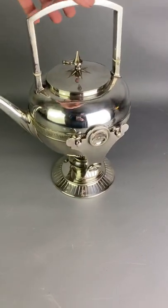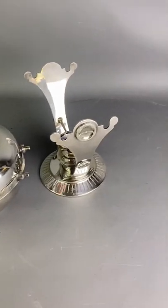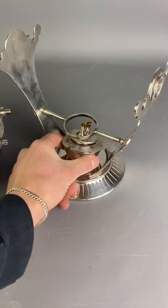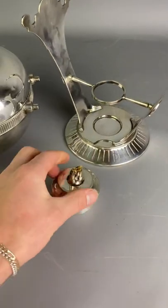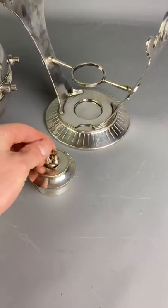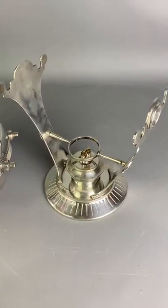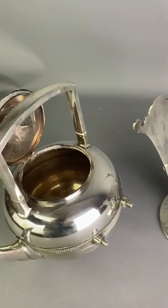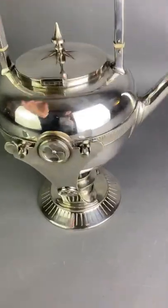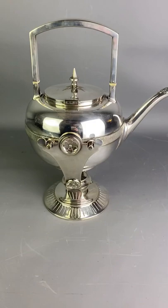So you have your kettle here, it sits on this wonderful stand. You have this little burner which you fill up with paraffin in there, light these wicks, put this under there, fill your kettle with water, pop the hot pot, let it burn and you've got your cup of tea.